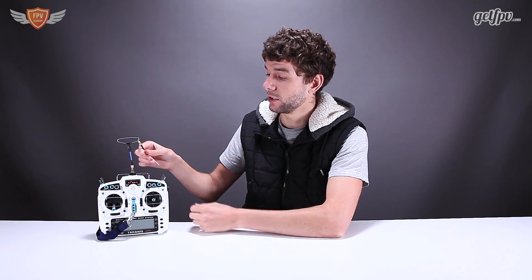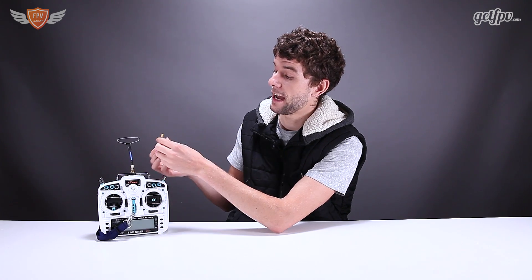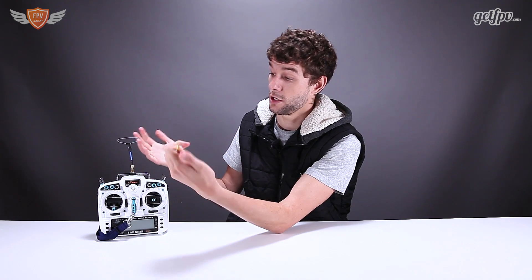Once you have it open and you've soldered the connector on, you can just hot glue or 3D print a mount to have this sticking out the top, and then you can just screw your antenna onto the top and you have it modded.